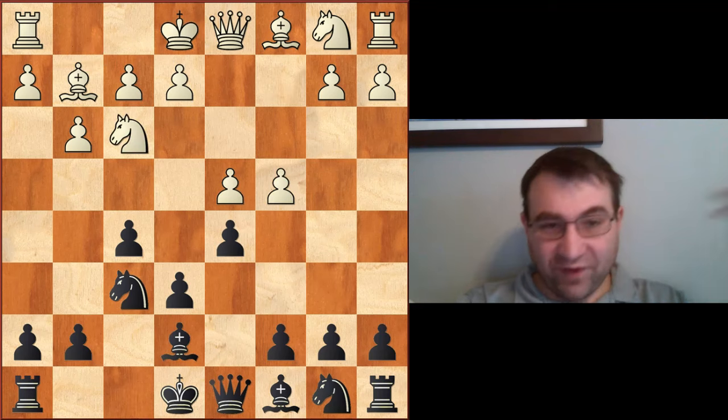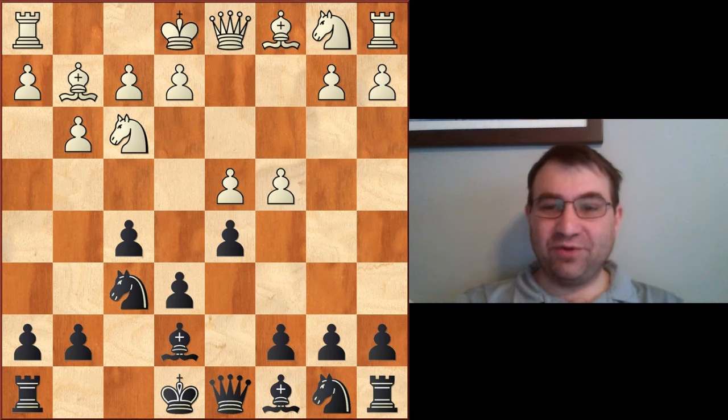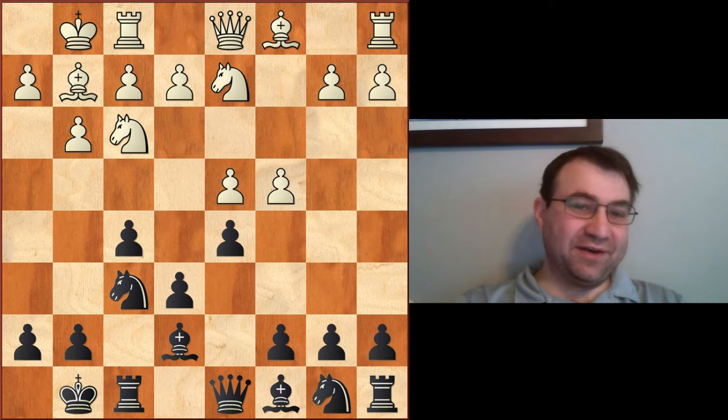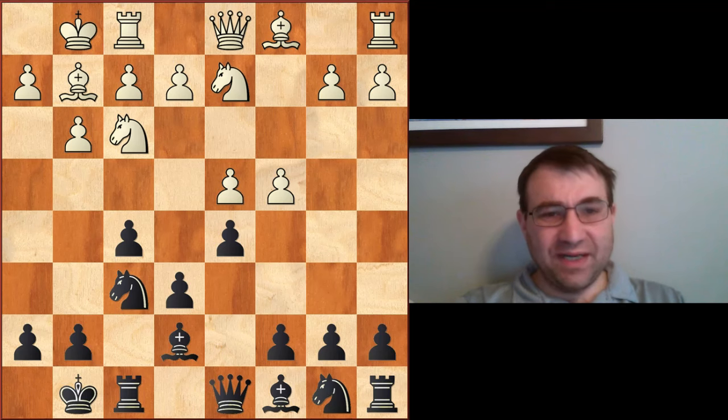The game continued: knight f3, bishop e7, c4, and then d5 — playing this Dutch Stonewall formation — castles, castles, knight b to d2. Gary is just an absolutely amazing opening theoretician with the white pieces. Let's say white plays something like bishop f4, because I have other videos that talk about the Stonewall, and one of the things I mention is: when the bishop can get outside the pawn chain and control the e5 square, then we shouldn't play the Stonewall. But this is an exception.